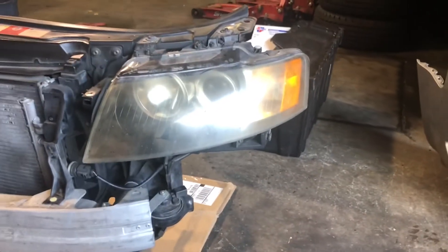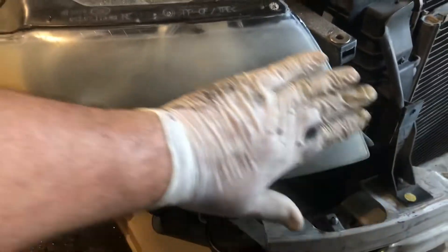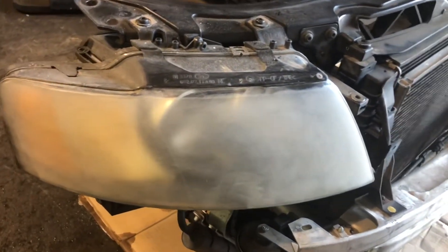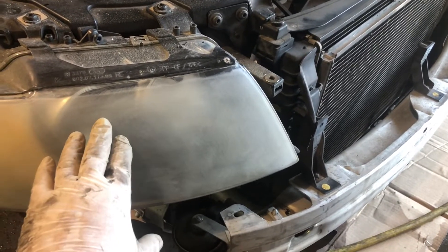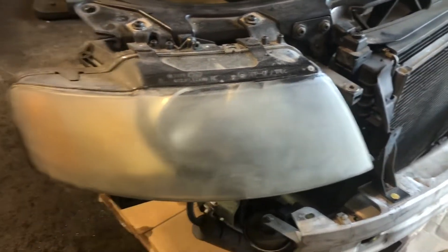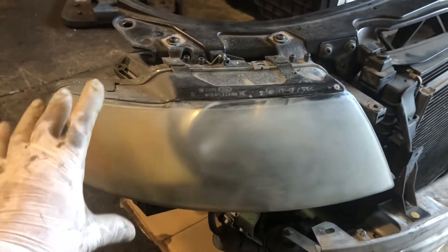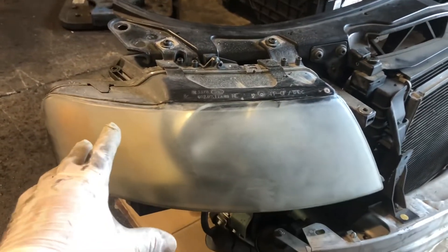Got a little haze on it. First thing we're going to do is sand the headlight with 500 grit. These headlights aren't that bad, but if they're bad you want to get all the top layer of corrosion off. Then we're going to go to 800, then 1000 wet, then 3000 wet. Dry it off and then polish it with rubbing compound, and then a turtle wax coating on top of that. Unless you clear coat it with some kind of clear — which can turn yellow — this is the best way that I know how to do it.